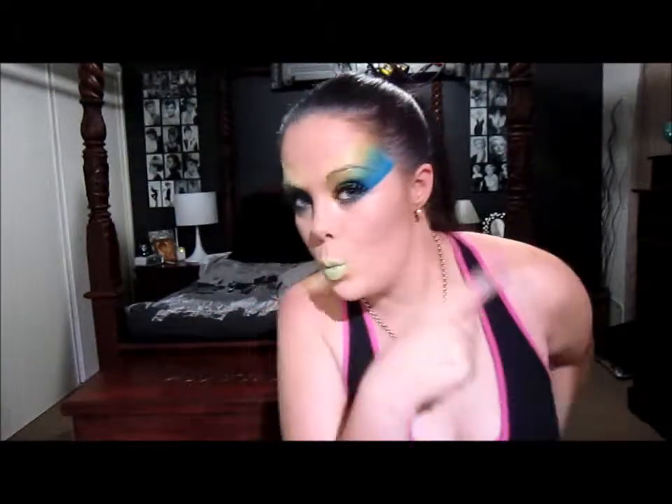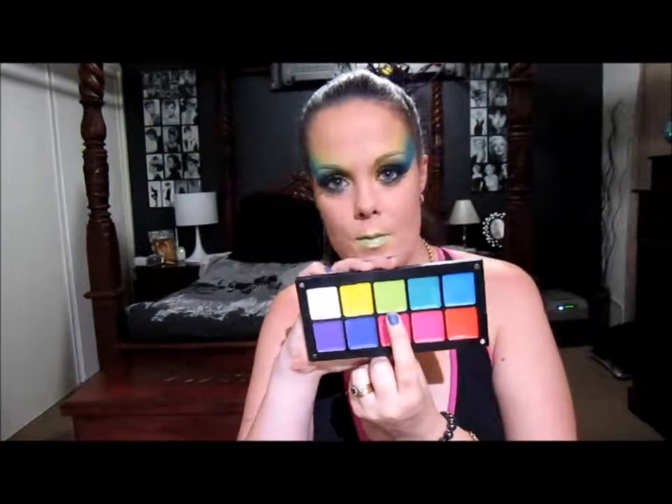All I've done is lined my tight line and my water line with my Estee Lauder onyx pencil. I applied some Red Cherry lashes in number 523 and a coat of Volume Million Lashes to blend them together. On my lips I've got the Inglot green lipstick. So this was my boredom creation - I hope you like it. I know it's dramatic and full on but I thought it turned out quite cool. I hope you like this tutorial, if you do give me a thumbs up, please subscribe if you haven't already, and I'll see you next time. Bye!